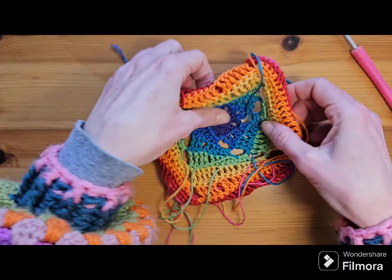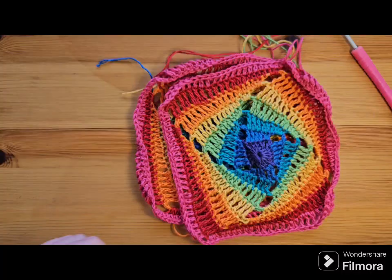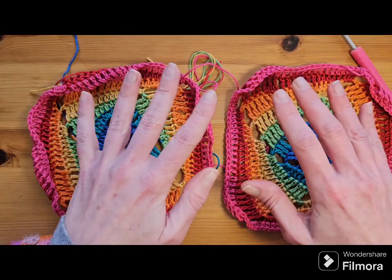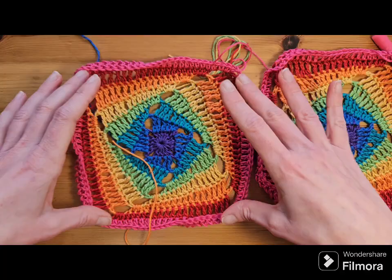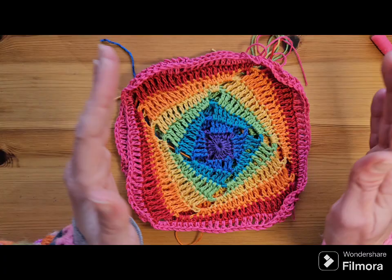That is that for part one. Once you've finished weaving in your ends, you're going to do that all over again and make another one — unless you want just a swirl on the front or a surprise swirl on the back. I'm going to do both. In part two, I'll show you how to make this square bigger and bigger until it's the size you want. I'm doing an extra large t-shirt, so it's going to be a 70 centimetre square.